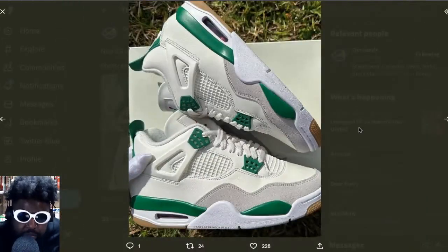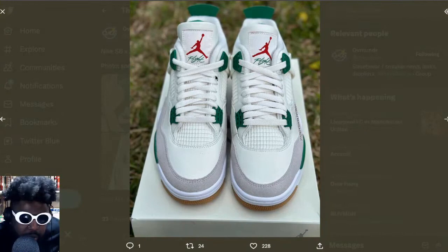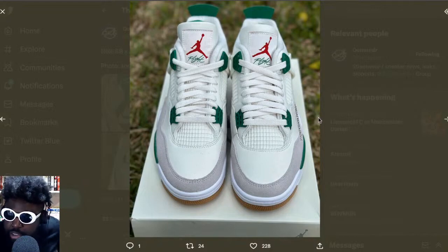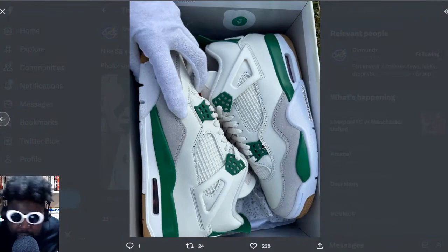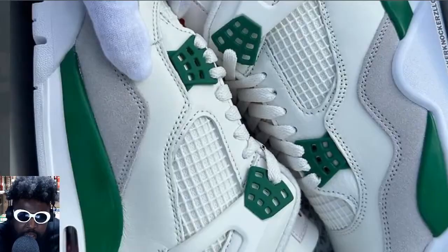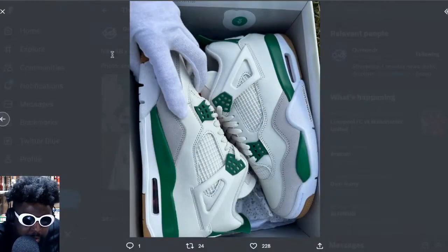I'm still going to get them regardless because the colorway is fire. These look really, really nice — they came out amazing and I can't wait to see more colorways coming. They look even better toward the front with the gray mud guard, the white mesh, nice laces, and the Jumpman Flight logo on the tongue. They look absolutely banging and I love them.